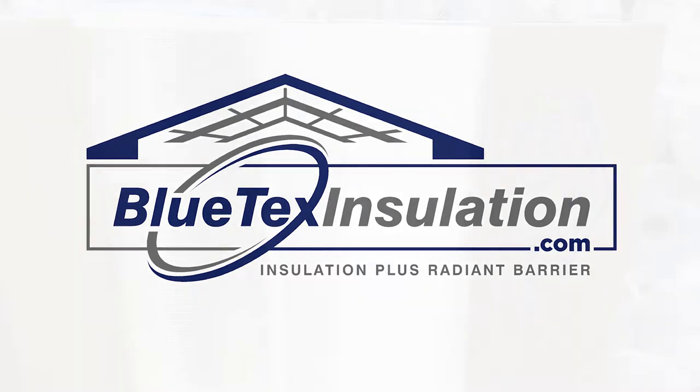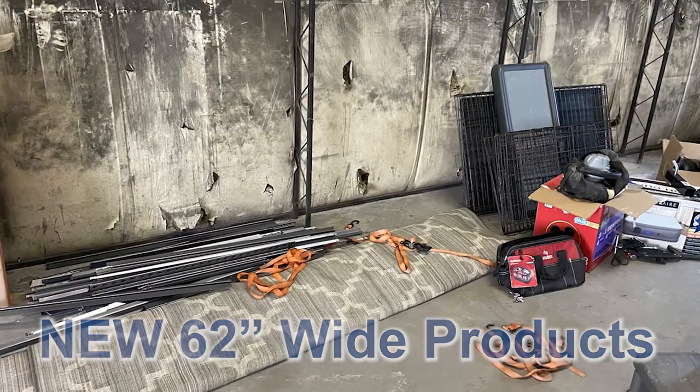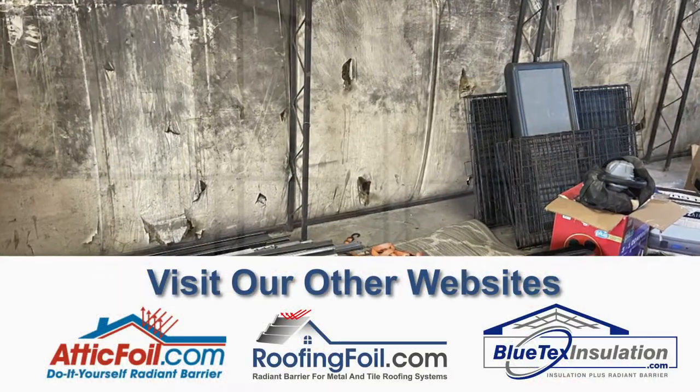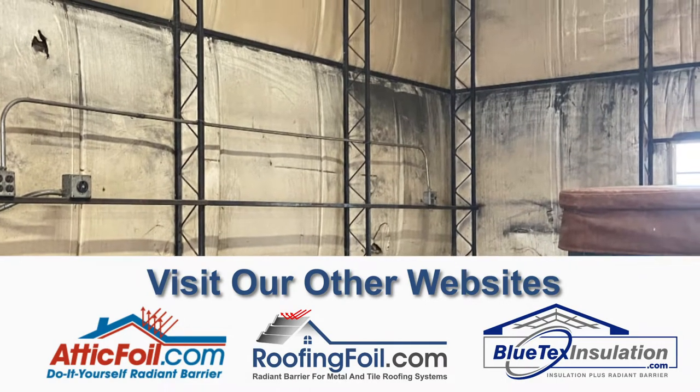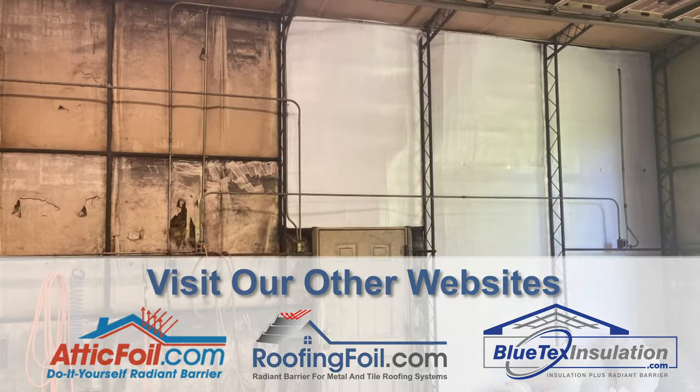This is a quick video of one of our customers who's installing our new 62-inch Blutex Pro. Their building was an old metal building that had been used as a welding shop. You can see from the pictures the walls are totally stained and dirty, and he basically wanted to clean it up and make it look nice.